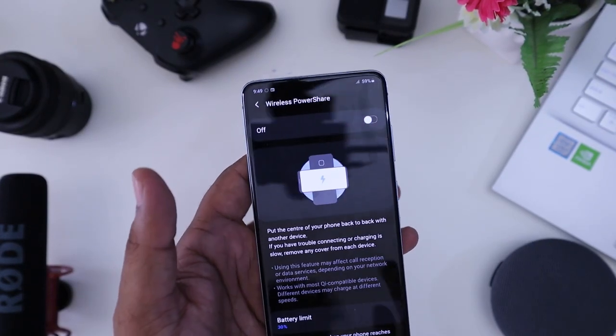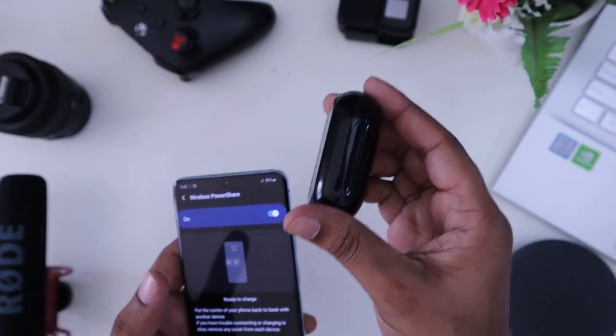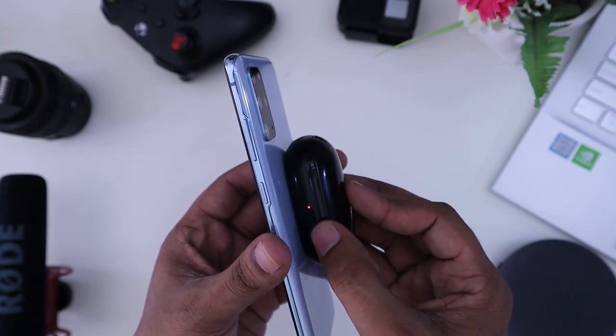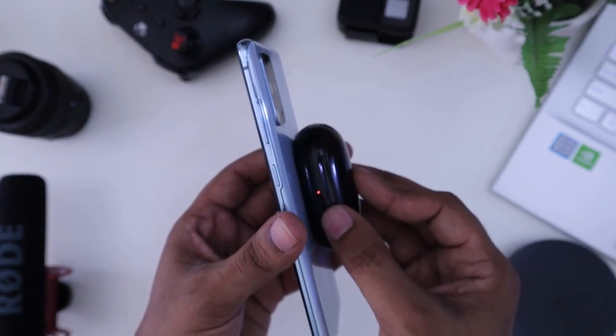This device supports Samsung Wireless Power Share. When placed on the back of the device, it wirelessly and automatically charges compatible devices. There is a red blink indicator when wireless charging is active.